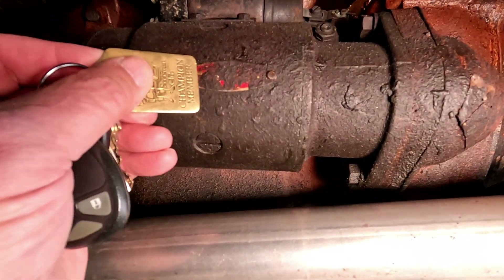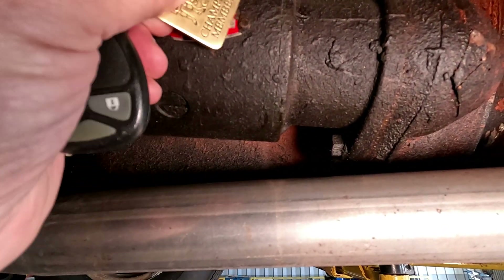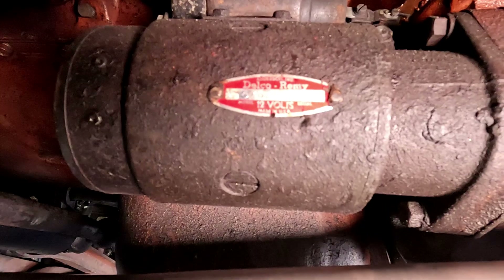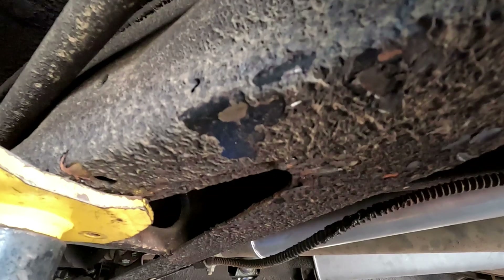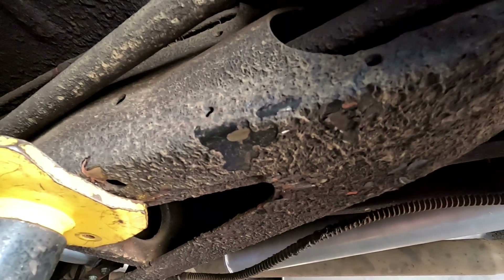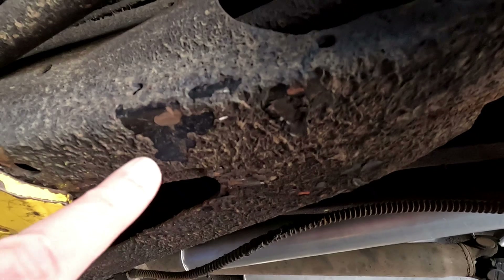Looking at our starter — I think this is the Delco Remy. Sure enough, it is. Let's scrape this undercoating off of there — and there is the Delco Remy tag. This undercoating is pretty robust, but I was able to scrape a little bit off right here, and you can see the condition of the frame with its original black paint on it. So this undercoating did its job. It doesn't look pretty, it attracts a lot of dirt and you can't clean it, but underneath it you can see the original frame paint right there.